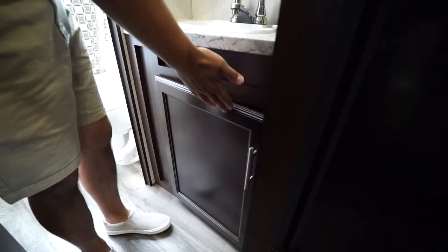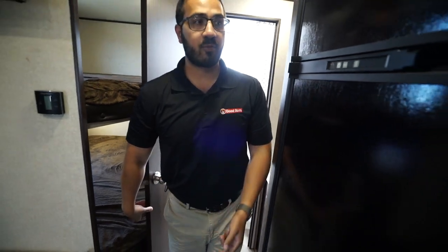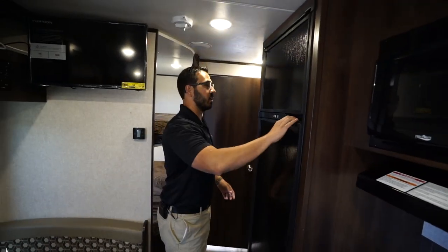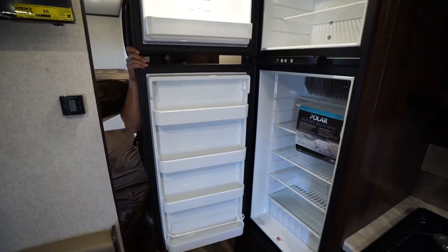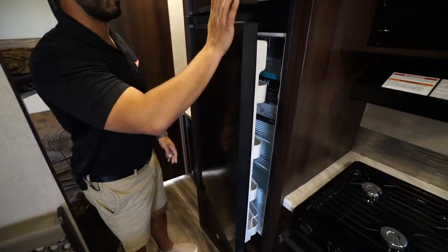Moving back to the front, we get into the kitchen. There's a Norcold fridge-freezer combo — let me open that up for you. There's plenty of space in there, and you also have crisper drawers. This one runs off both propane and electric and has automatic switchover.